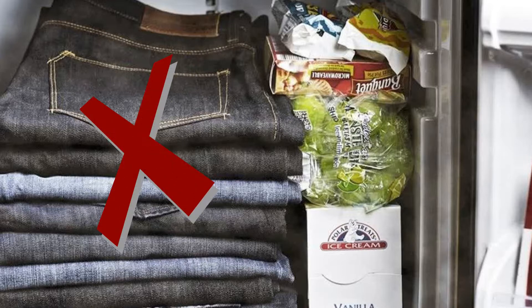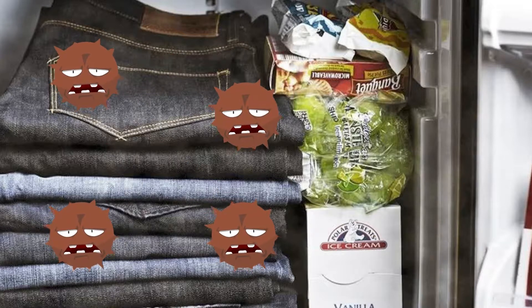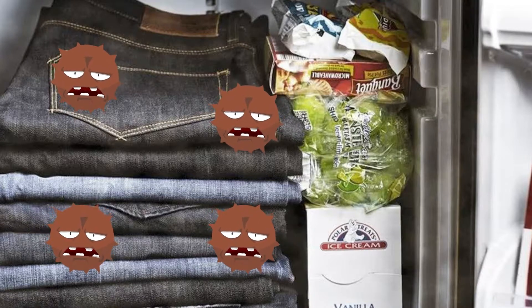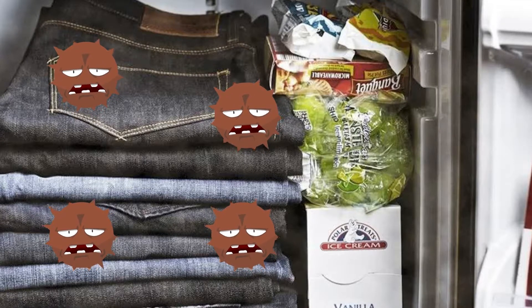As for the option of freezing clothes, there is no doubt it's a bad idea. It must be avoided because some viruses can be preserved for hundreds and thousands of years due to freezing.